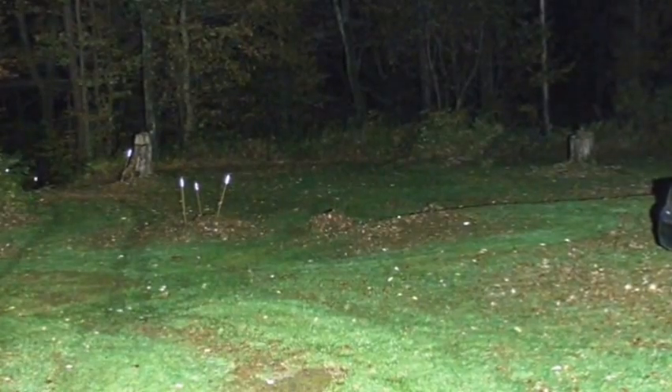Who the hell has their lights on this late at night? What is that — 11:30? Like who has something like that at this time of night?